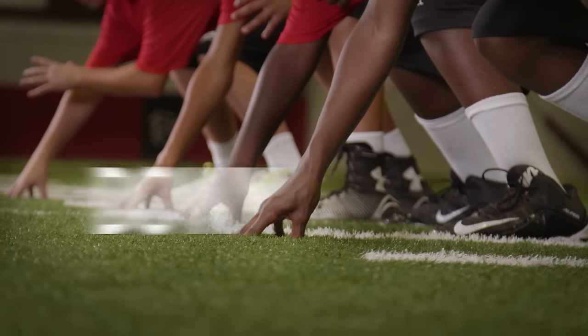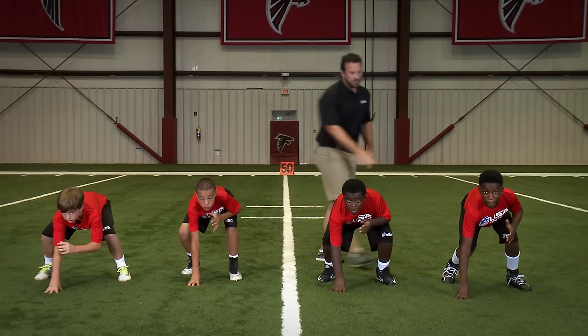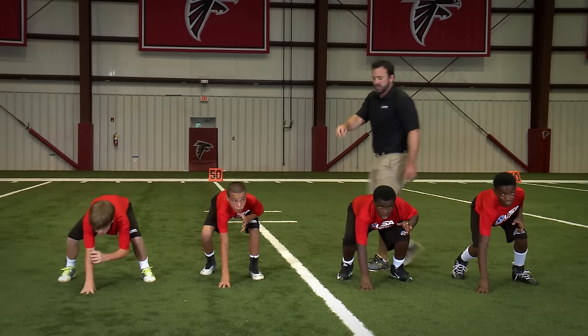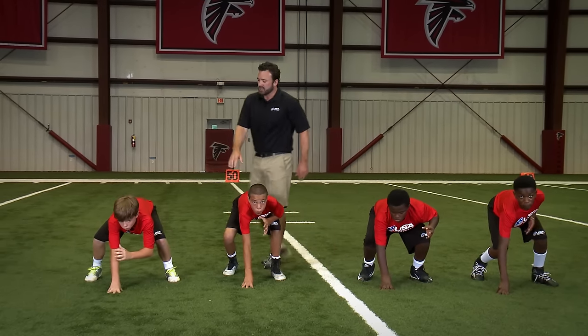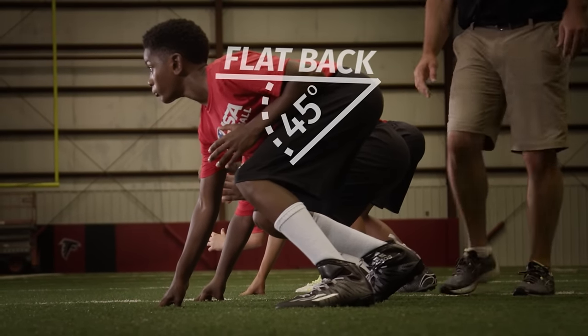Down — so the hands go out. Good coaching point right here: we see the forward lean right here, we want the back to stay this way. Don't allow the player to put too much weight forward, because what that's going to do is end up pulling his butt up and it's hard for him to see his target point. So we have good flat back — we're in good position.